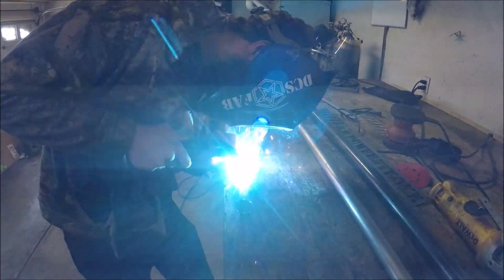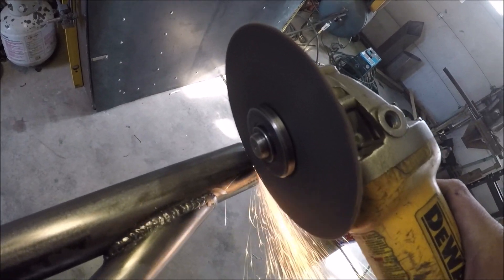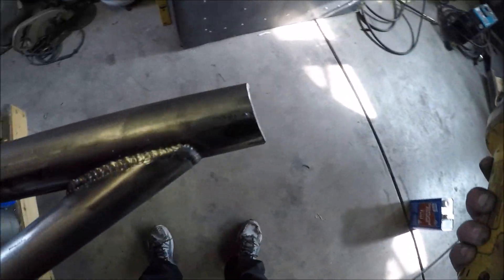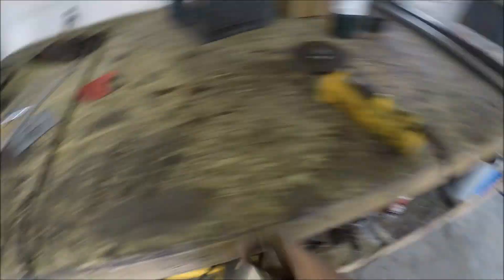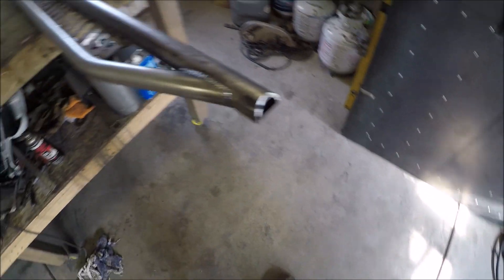At this point I got the bars bent and I got the lower bar coped to match the angle of the upper bar. I got it set in place and tacked, and now I'm going to go in and burn those welds final and get the whole frame of the bar done. Right here I'm coping the end of the pipe so it accepts the bushing nice and tight, and then I can get her welded up.